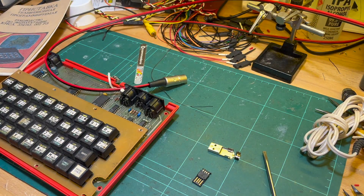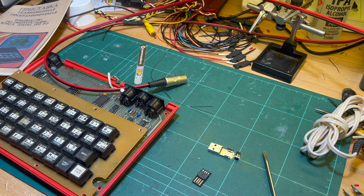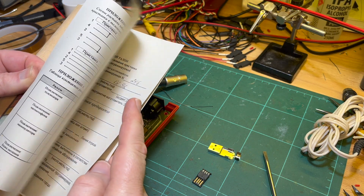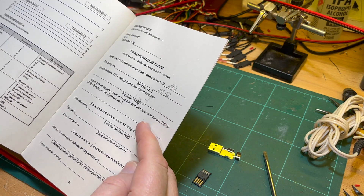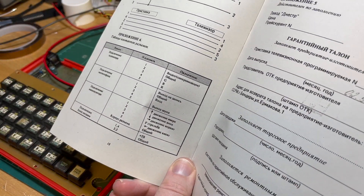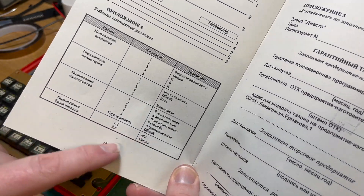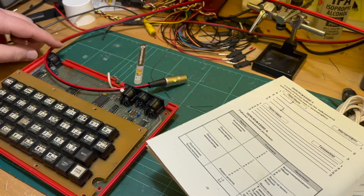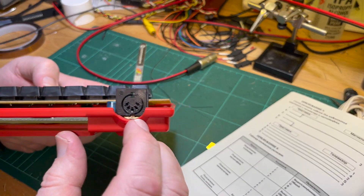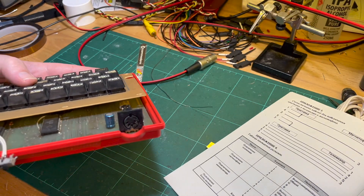Let me plug her in. The original power supply only has three pins in use. According to this, pin one and four are 5 volts, and pins three and five are ground — so we've got four pins in use out of a five-pin DIN.